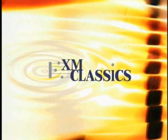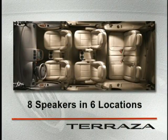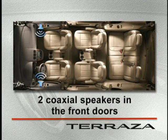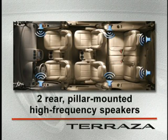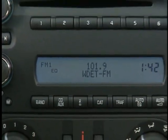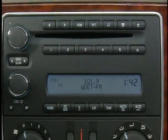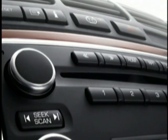To ensure all entertainment choices are played with the best possible fidelity, Terraza has eight speakers in six locations: two coaxial speakers in the front doors, each consisting of a high and low-frequency speaker, a pair of low-frequency speakers in the rear, and a pair of pillar-mounted high-frequency speakers in the rear. For customers who want more, there are three additional systems to choose from. The available in-dash 6-CD changer includes all features of the standard premium sound system but adds the convenience of holding up to six discs, loaded through a single slot and selected by pushing one of the disc buttons.